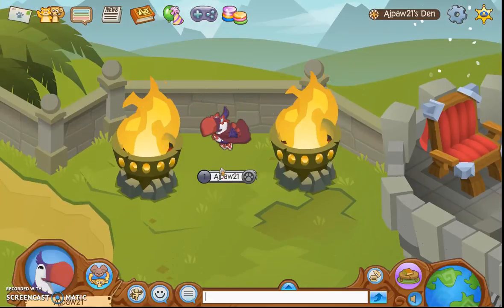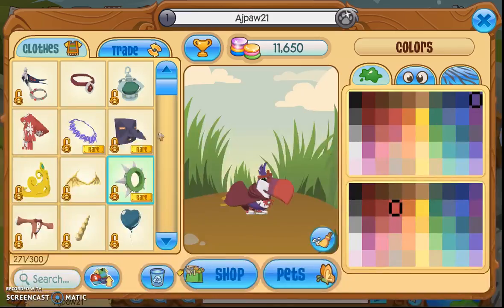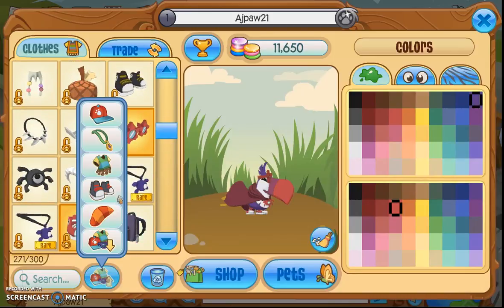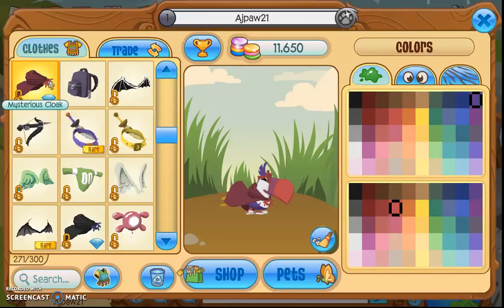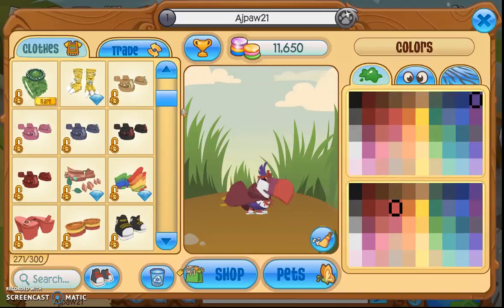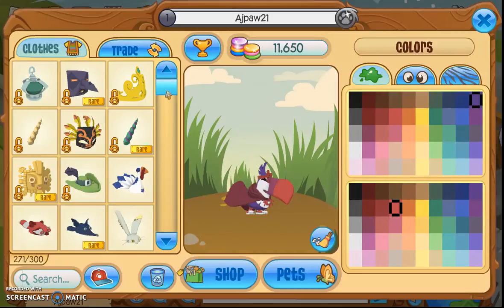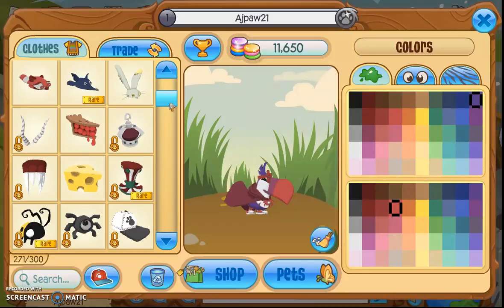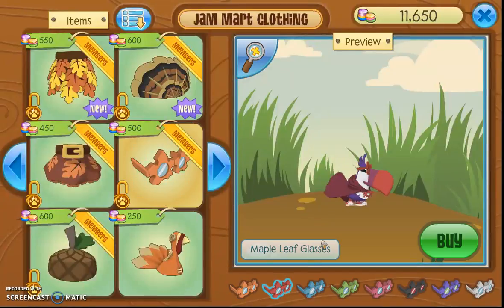The next look I'll be showing you guys is a really easy look — it actually costs even less diamonds than the last one. It only costs two diamonds, and I'm pretty sure all the items are in stores right now. The first item is the mysterious cloak, which is in the Diamond Shop. I use the red version, but you can also use the black version. I also used the high top sneakers again, this time the red version. The third item is the maple leaf glasses, currently available in Jam Mart Clothing — just go to the red one and you can get them.